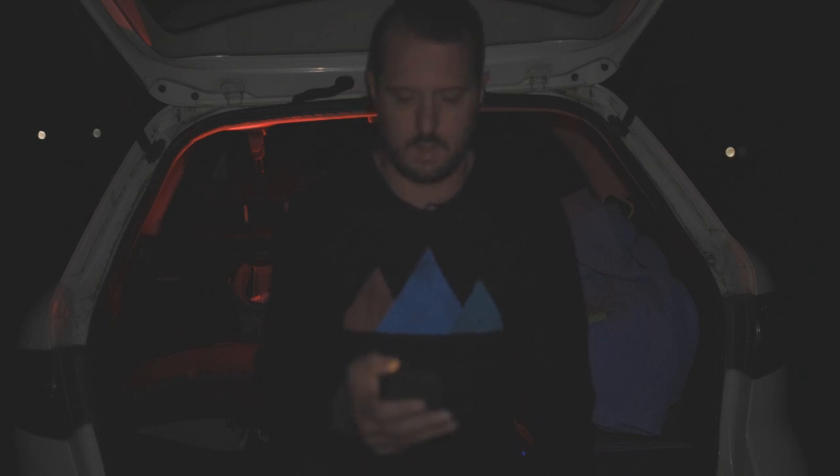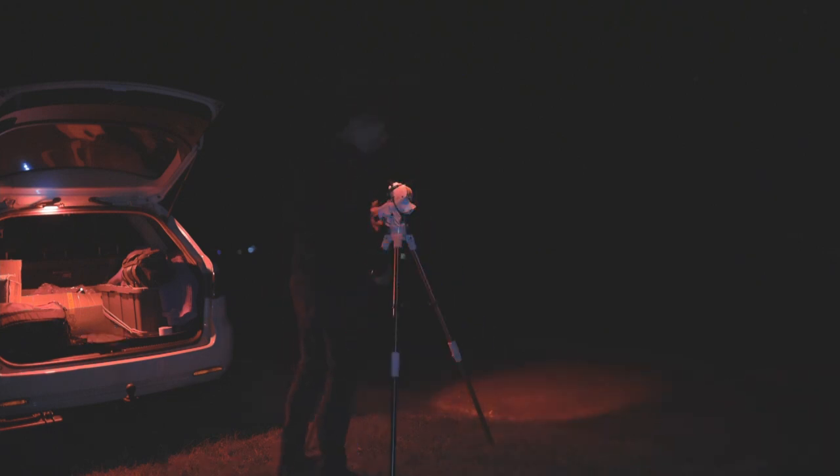The GTI comes with a heavier counterweight — a 2.5 kilo weight — where the Star Adventurer 2i only came with a 2 kilo weight. I was also given the full kit by Sky-Watcher, so thank you Sky-Watcher. You can buy this mount as the head only with the counterweight and bar, or you can buy it with the legs as well.